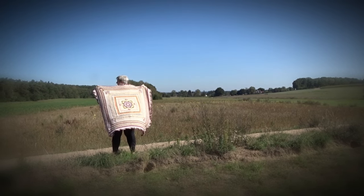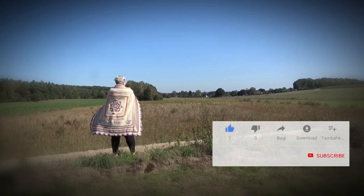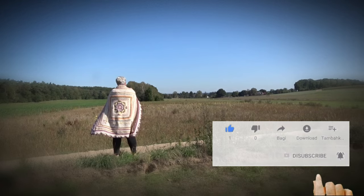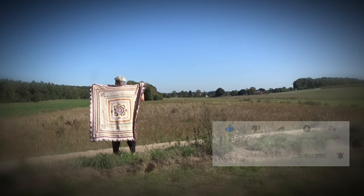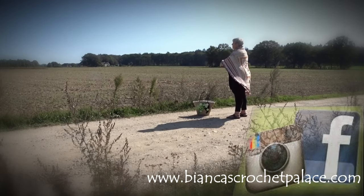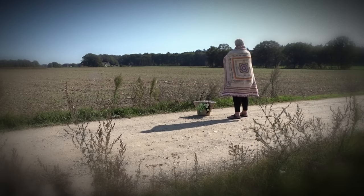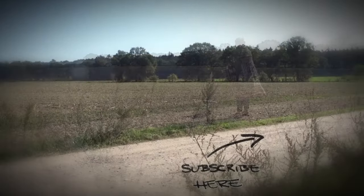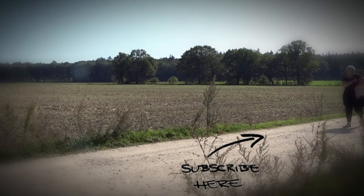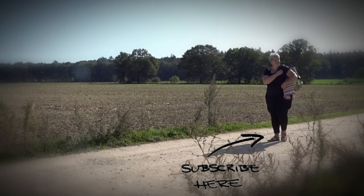Don't forget to subscribe if you're new here and give me a thumbs up below my videos. Click on the bell so you don't miss any new videos from me. You can find me also on Facebook, Instagram, and my website biakascoschettepalast.com. Here's a suggestion for another video from me — I hope you like it. Thank you for watching and see you next time, bye bye!